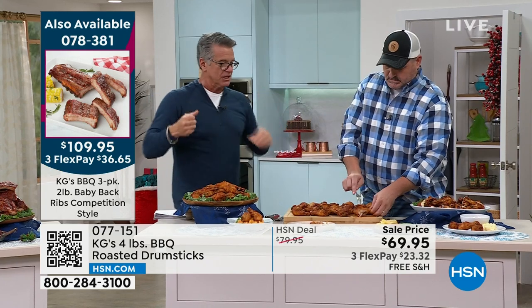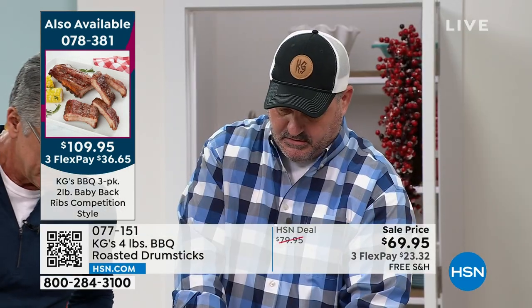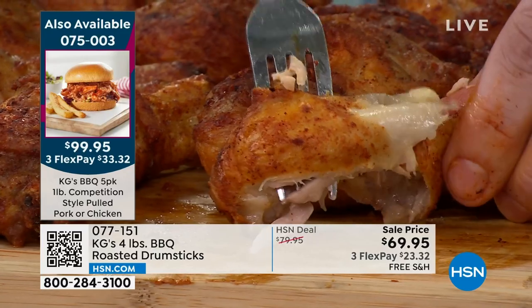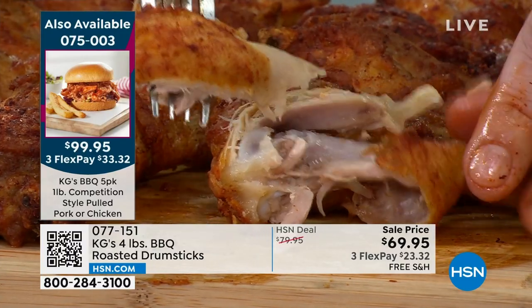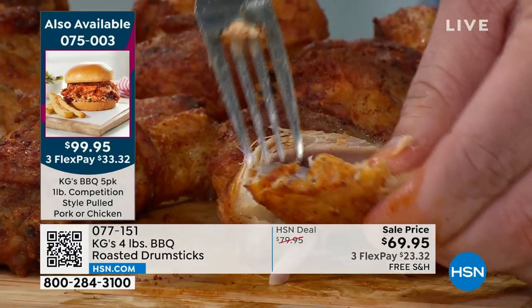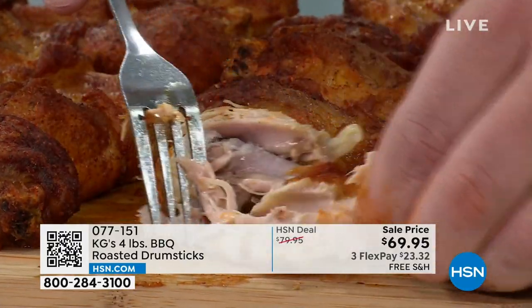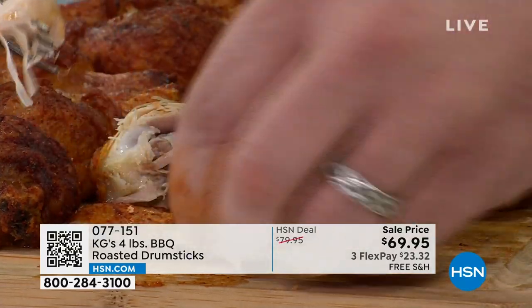Tell everybody about your secrets and all the things you do. Thanks for having us — we love being part of this with HSN. Right here, like he's talking about, these roasted drumsticks are tumble seasoned. They're not fried, they're not dropped in oil, they're just dry seasoned and tumble seasoned. Just look at that moisture and tenderness — it just pulls apart. You can do it with a fork, you can do it with your hands, just to show you there's no struggle there.